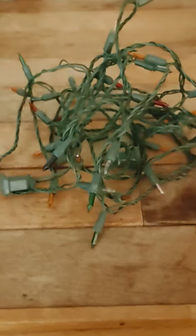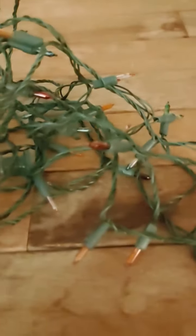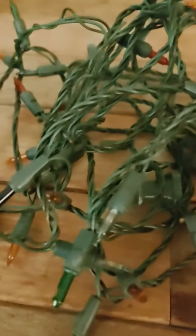Right here I'm looking at a string of 50 bulbs from the 1980s. This has been working up to last year — it finally failed. I plugged it in, checked the bulbs, and everything looked all right except for one thing.